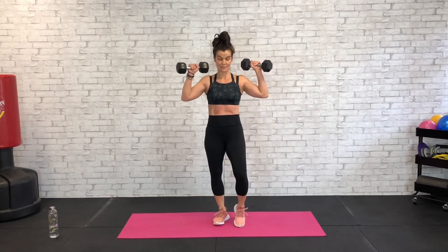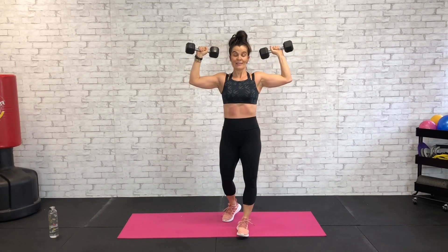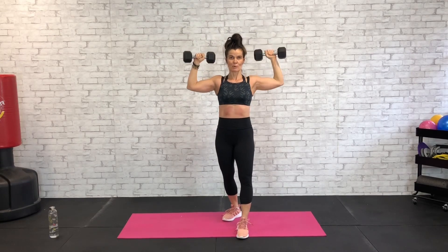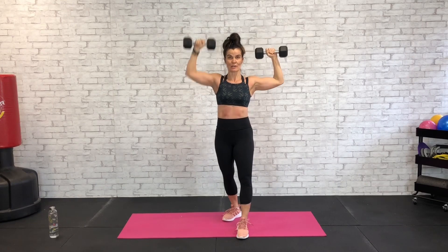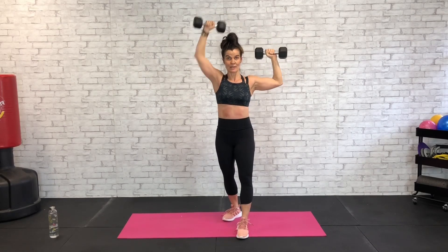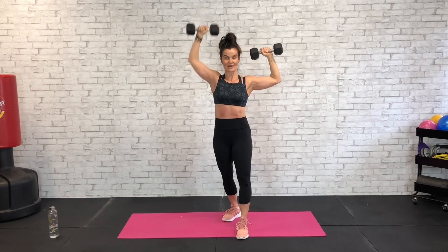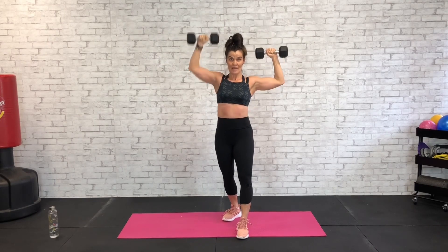Nice work. Now for the arms we've got alternating shoulder press — kickstand one foot out front, one foot in the back. Alternate right and left. Abs are tight supporting that weight. Press and pull — try not to just drop the weights on the eccentric part of the work, pull it down, resist the gravity. Try not to grip your dumbbells too hard — the harder you grip those dumbbells the more energy you waste. Keep those elbows up.